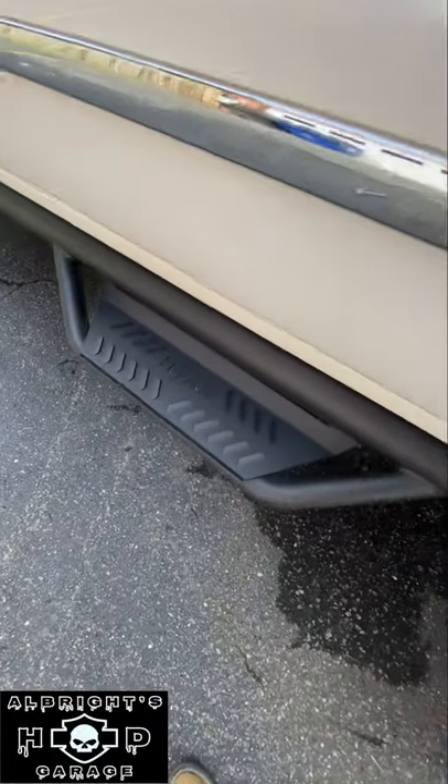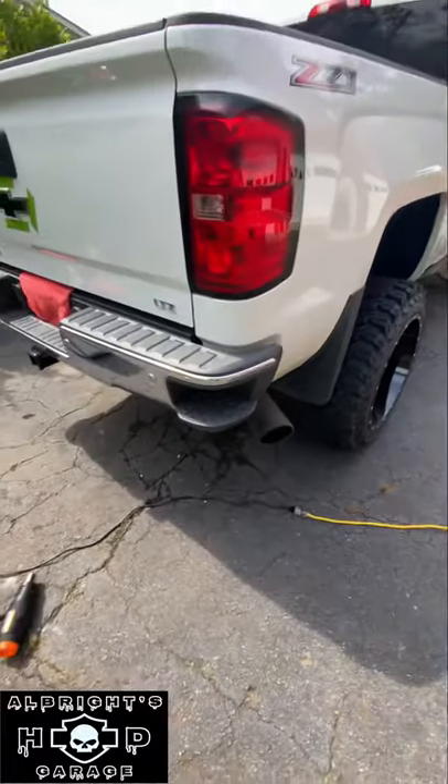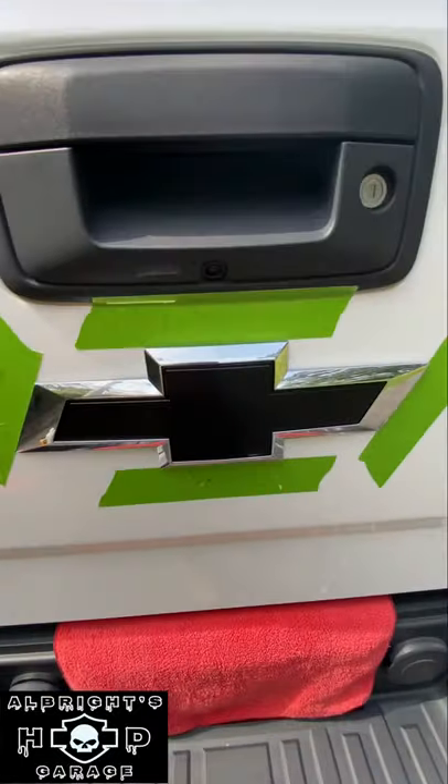We've also got the Infab nerf bar steps — 5-inch tip, 18 inches overall, black powder coated. And now we've got our blacked out rear bow ties; we just finished up swapping this one out so it looks a lot better.